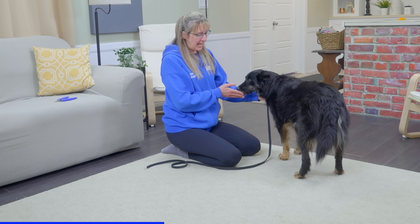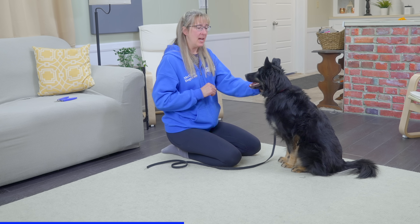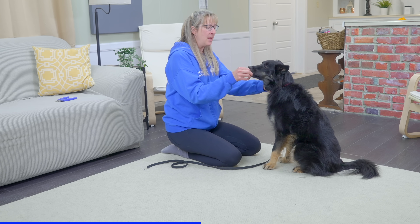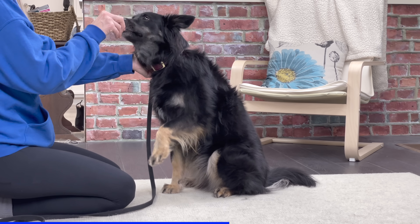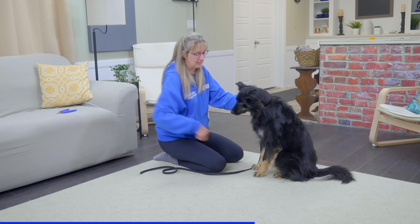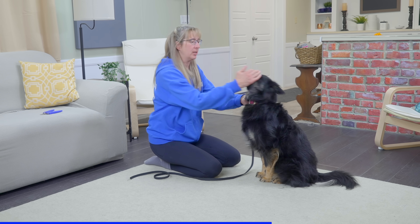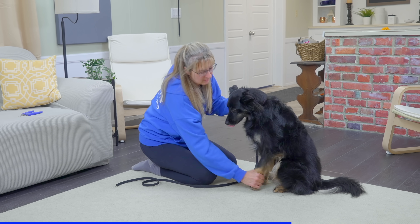When it's time for me to handle her feet, I don't want to just reach in and grab a foot — I need to break this down into little pieces. I'll start by holding her collar and reward her for allowing that. Then, without food in my hand to distract or bribe her, I'll start by just touching her leg, mark 'yes,' and reward that. Building up gradually, I grab hold of her foot, just hold it for a moment, mark with my 'yes,' and reward her.